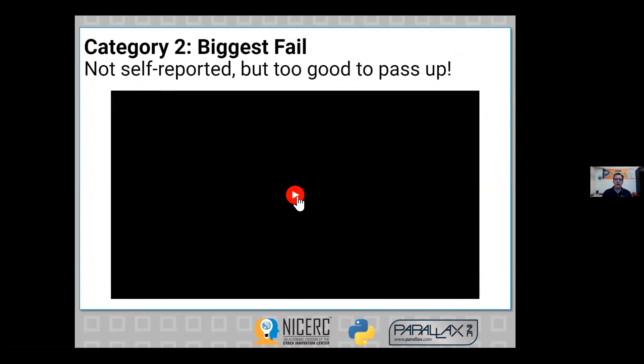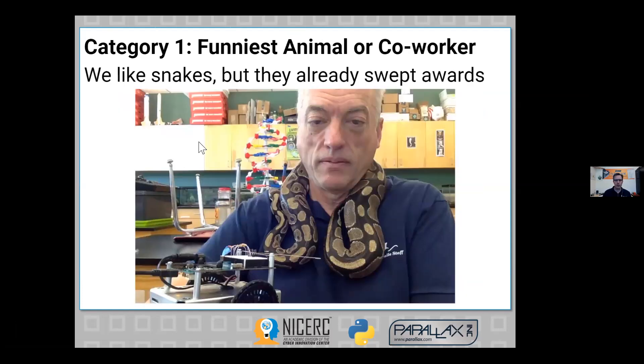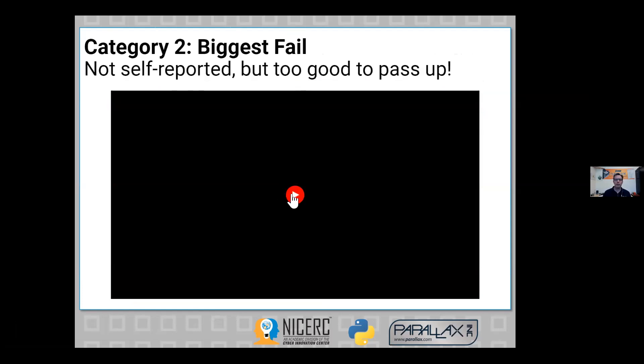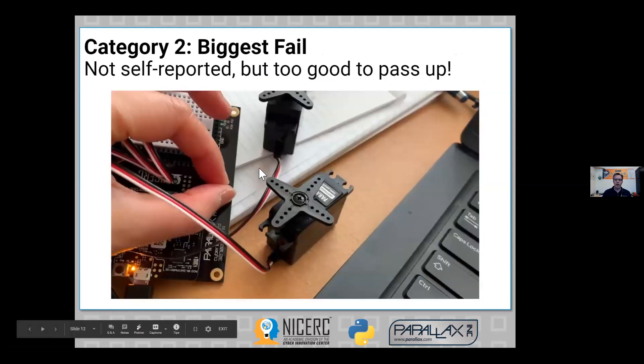The biggest fail is something we really like. I don't know why this video is not playing — it looks like I might not have access to it. The biggest fail has to do with putting something upside down, and apparently nothing seemed to work. I can guarantee that within the first couple of years, at least one of your students will do that while putting together their CyberBot.